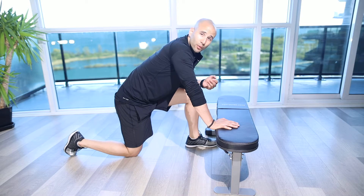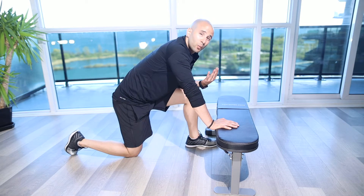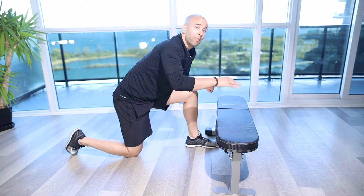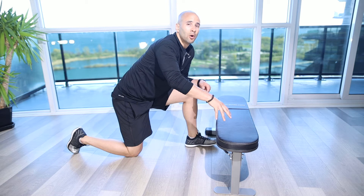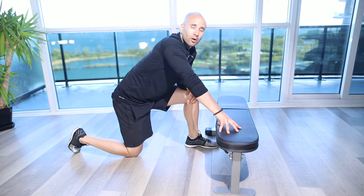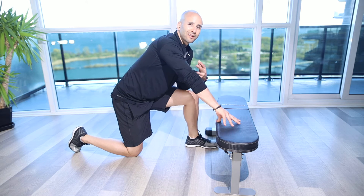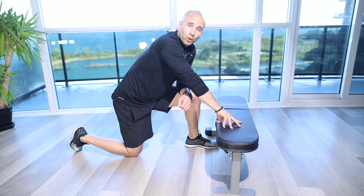If we find that too difficult and we're sagging through the back and not keeping a nice straight plank position, we can go higher — whether it's a bar on the rack, a tabletop, or any high box pushed up against the wall — so we focus on the chest, with secondary work through our triceps, and really bracing through our torso to keep ourselves nice and straight through the movement.